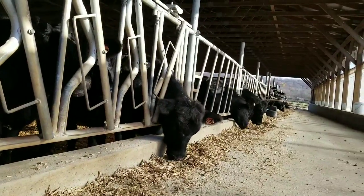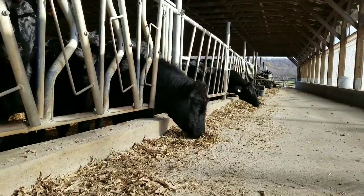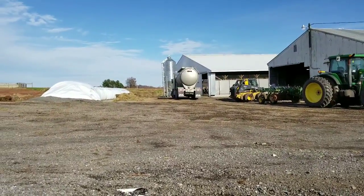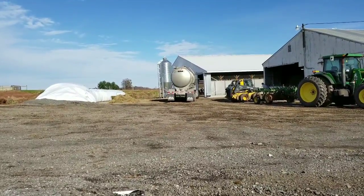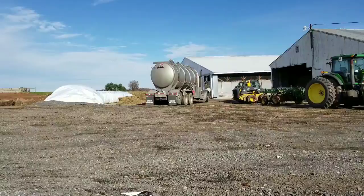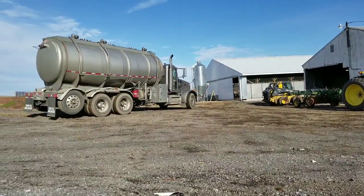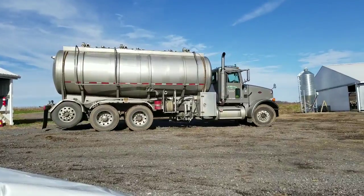Alright guys, so this is what the feed looks like prior to adding molasses, and what's kind of leftover here from what they ate. We will go ahead and make a batch and show you what it looks like afterwards. I hope you enjoyed this video on us getting some molasses here to add it into the feed on the farm. As always, thanks for watching, have a great day.